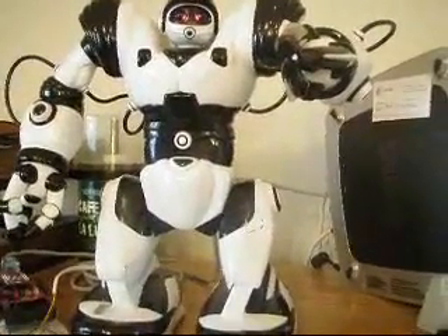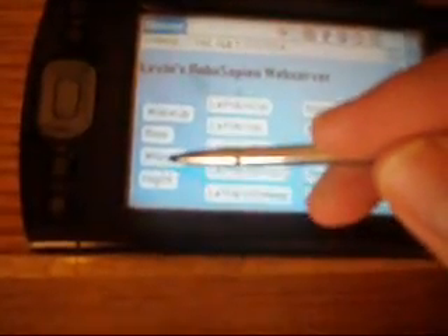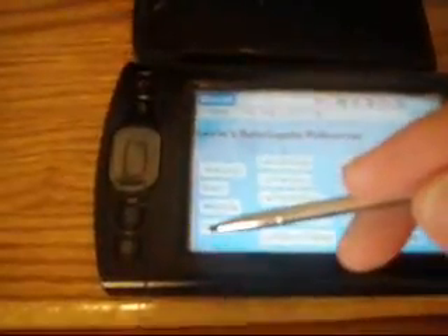The real nice thing about this is I can also use anything that uses a web browser to control this thing. So I've got here a PDA that's got a WiFi connection and I can make the robot do stuff like whistle or give a high five.